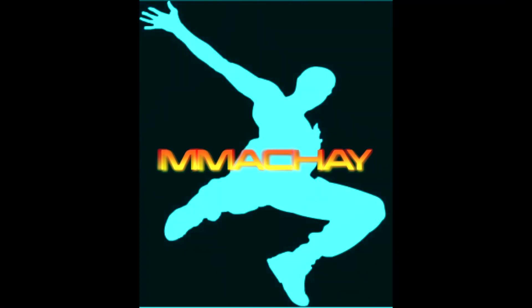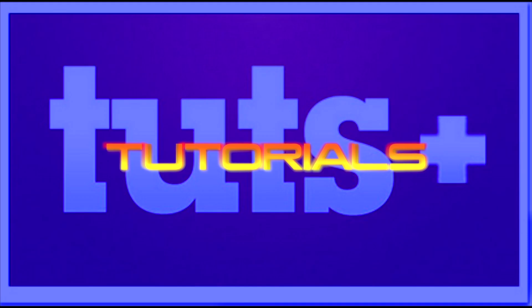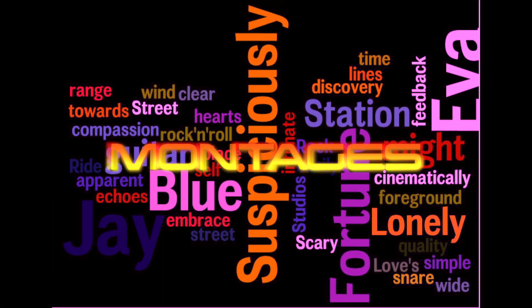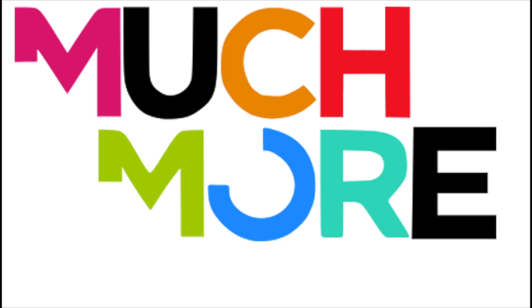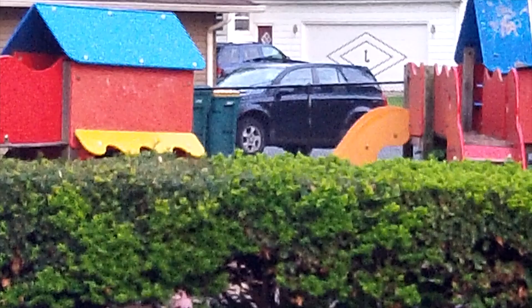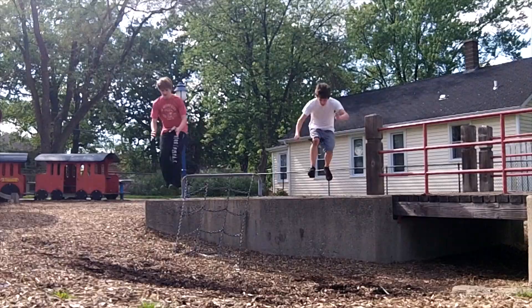Of course, it is absolutely essential that you make your new drop really, fucking, heavy. This is the front flip tutorial!